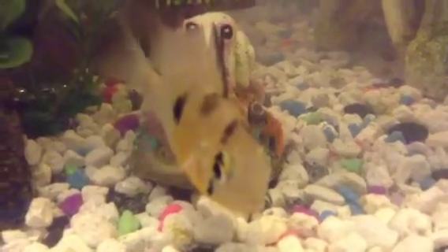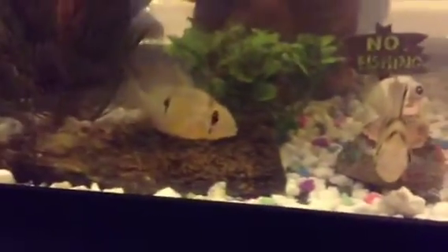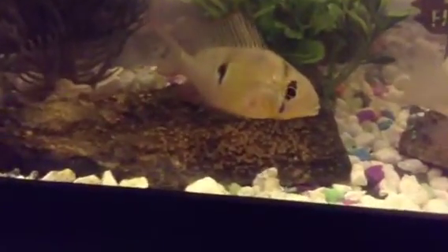Hey guys, this is my quick tank update. These Bolivian ram cichlids — that's the father and the mother — they laid eggs.